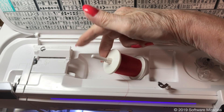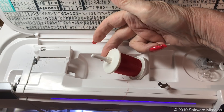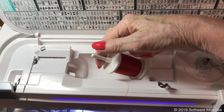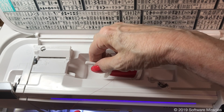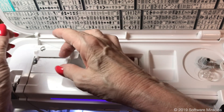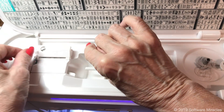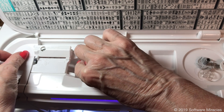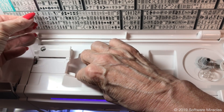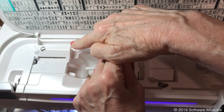When winding a bobbin, this procedure will help you avoid having the thread slip down under the bobbin, making a potential problem that takes valuable sewing time to clean up. Snap the thread into the first thread guide — you'll hear a click. Pull the thread towards the front of the machine; you'll hear it snap under the tension spring.